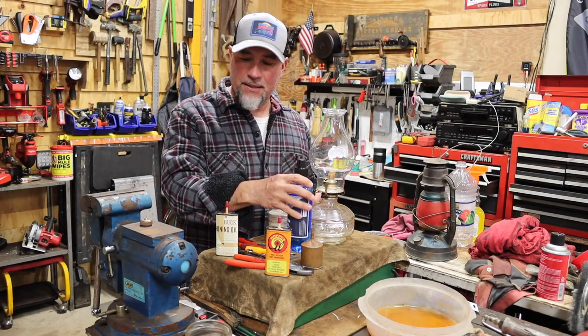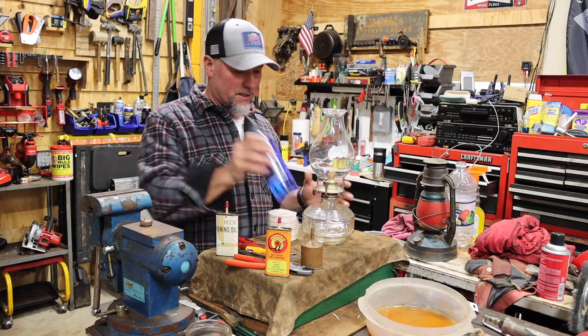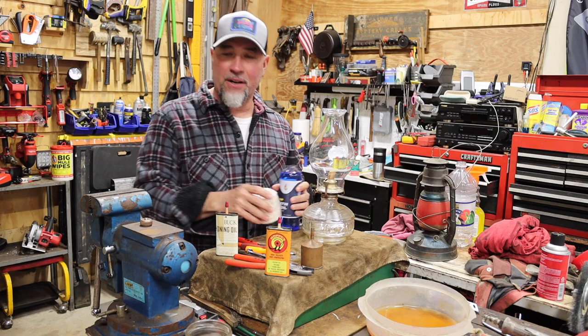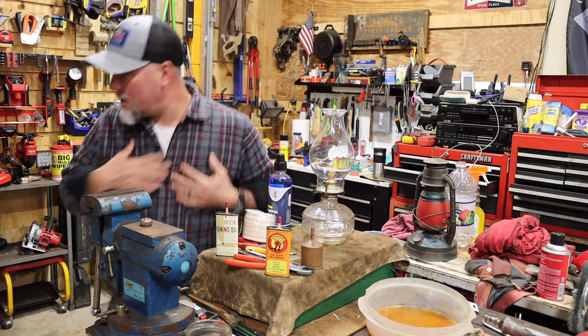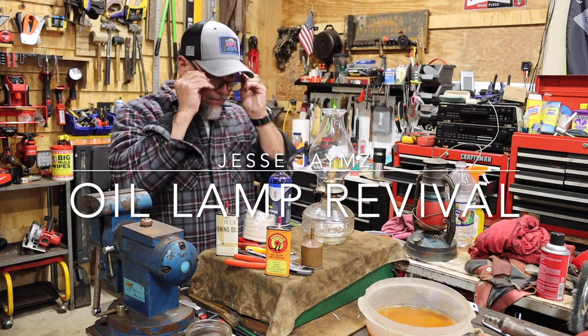Welcome back to the shop, you guys. Look what I have here this time. I have an old school lamp and I'm going to put it together and fire it up for the first time. I don't know how old it is, but it's an antique. I'm going to get my shop glasses here so I don't get any sawdust in my face and my eye.